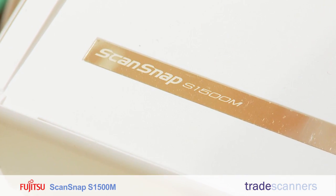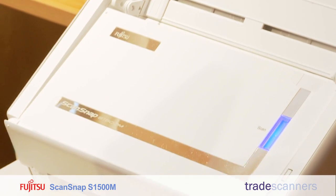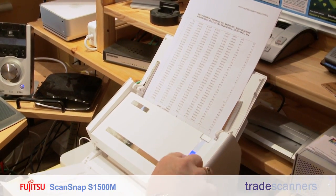I bought the Fujitsu ScanSnap S1500 from Trade Scanners simply because it was Mac compatible, it had very good reviews, and it also scans on both sides of the paper at the same time. All I do is feed the sheets into there, press the scan button and the scanner takes over.